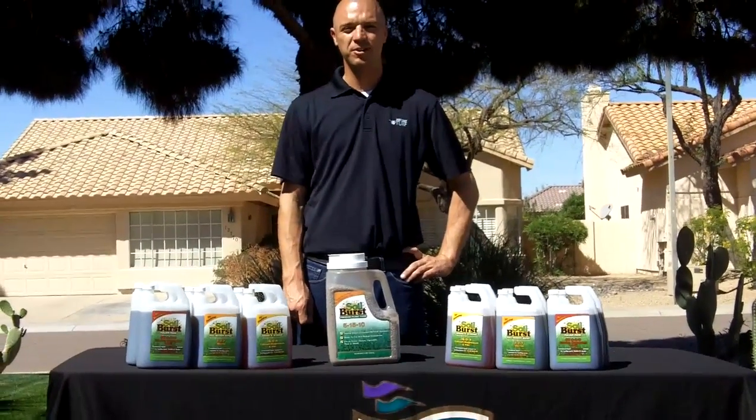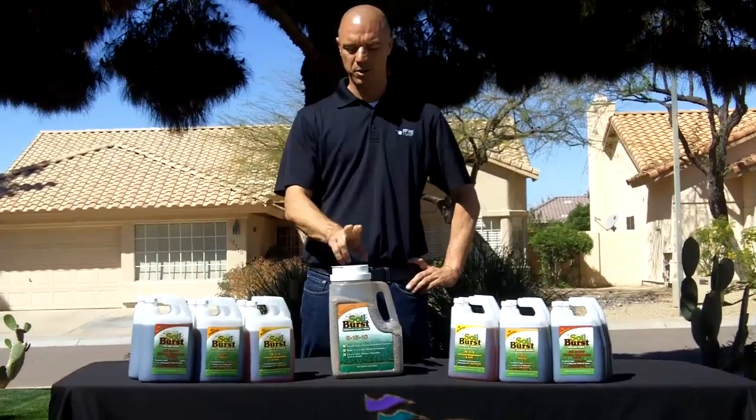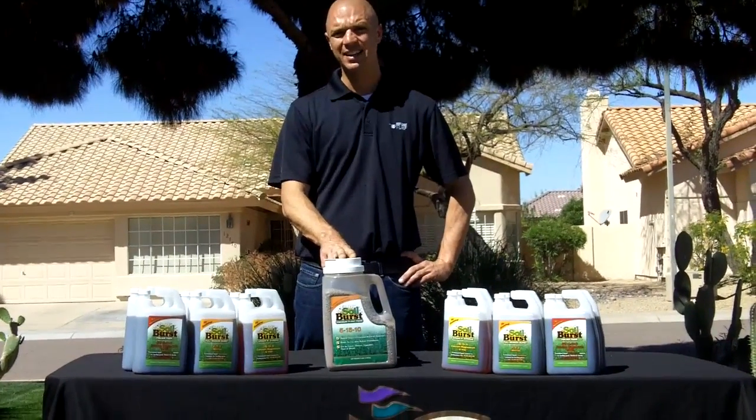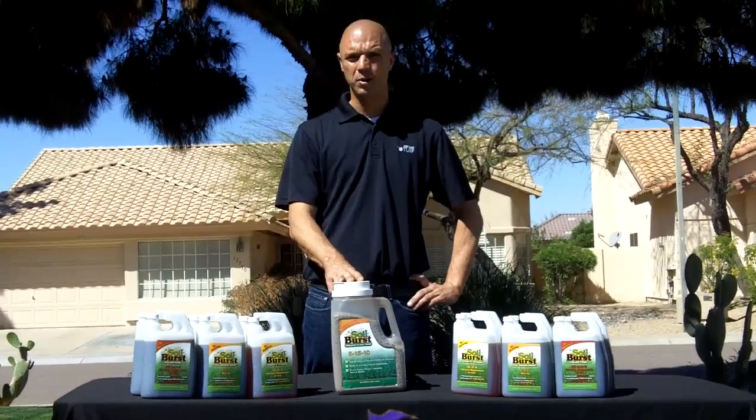Good morning. I'm here to talk to you about West Coast Turf, Western Sod's new line of Soil Burst products. We have three foliar products and one granular product that I'm going to talk about today. I've mentioned these a lot in the blogs lately — I'm very high on these products because of what's in them.